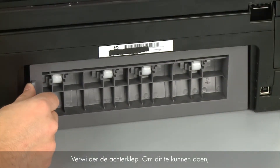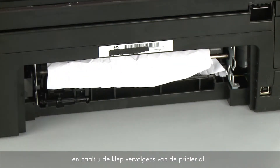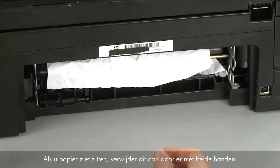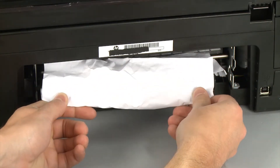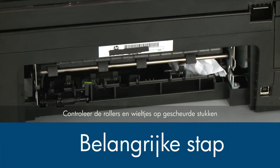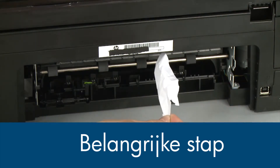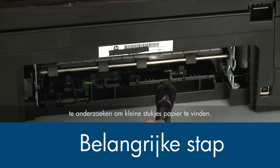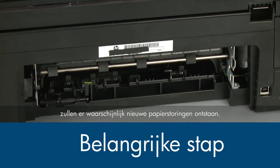Remove the rear access door by pushing the tab on the left side to the right, then pulling the door away from the printer. Check the back of the printer for jammed paper. If you see any paper, remove it by pulling evenly with both hands to avoid tearing. Check the rollers and wheels for torn pieces of paper, and use a flashlight to thoroughly search the back of the printer. If any torn pieces remain inside, more paper jams are likely to occur.